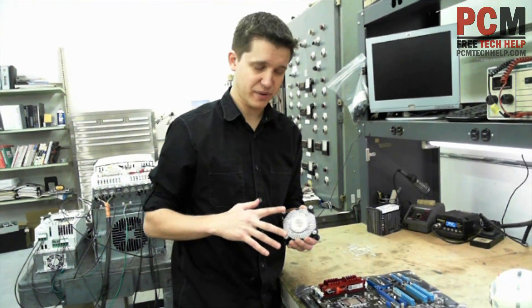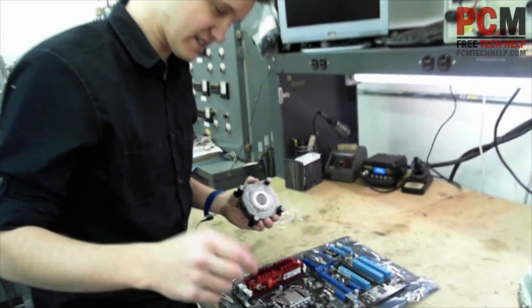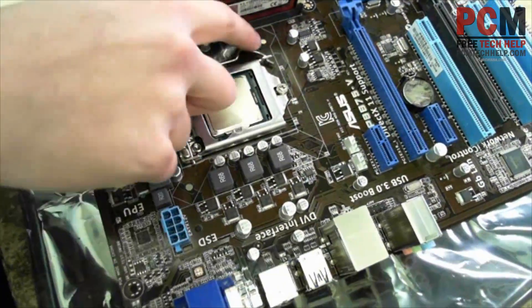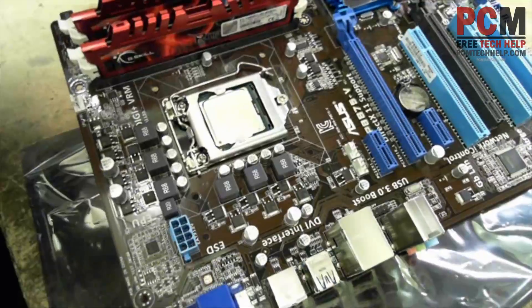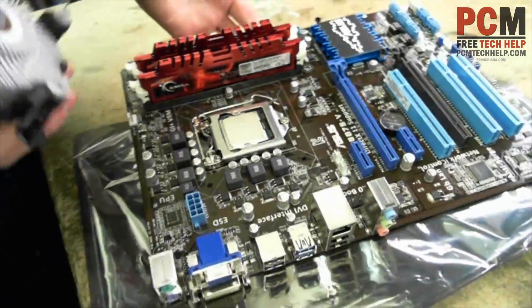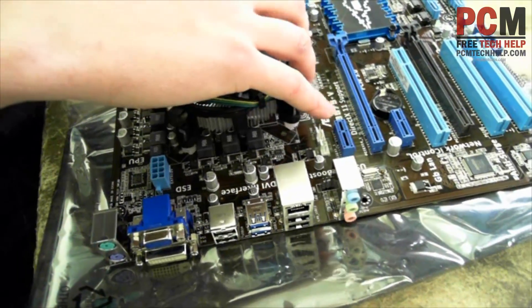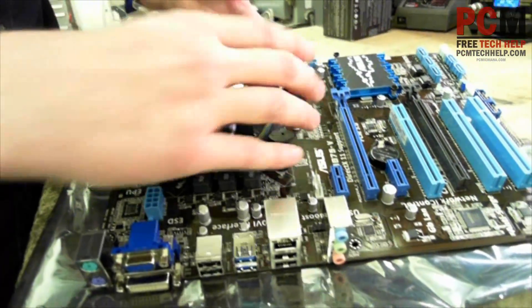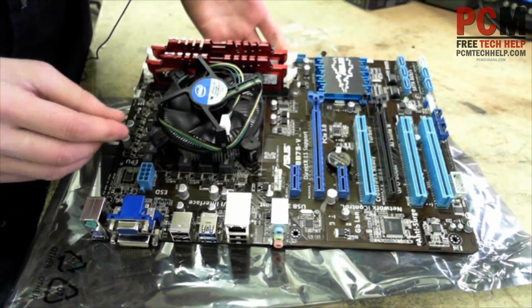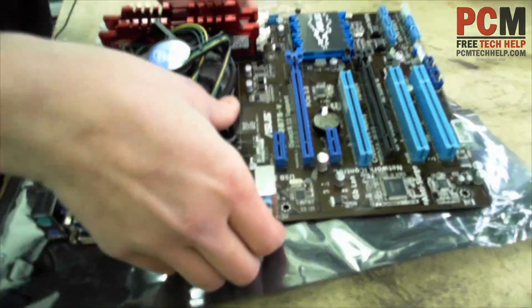We're going to line up these four pins with the four holes on the motherboard. Come on in here and take a look at the holes — see those? Make sure that all four pins are lined up. I haven't pushed it down on the processor yet, I'm just setting it on top of the holes. Make sure the holes line up. Okay, the holes officially line up, and then push through each side.